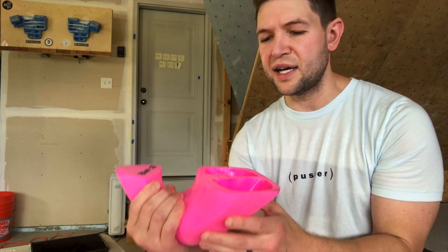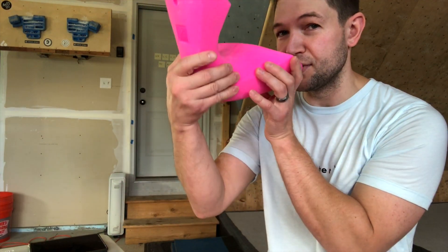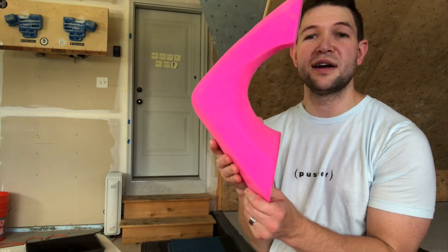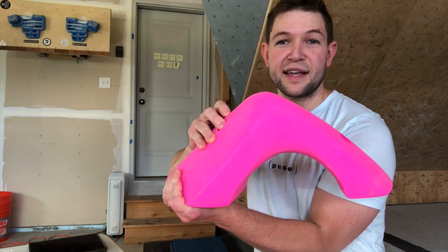These are super comfortable and very nice — and you could take a drink out of these if you wanted to. I wouldn't recommend that, especially not before you power wash them. I'm not really sure how safe polyurethane is — maybe you guys know.